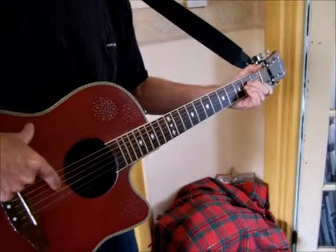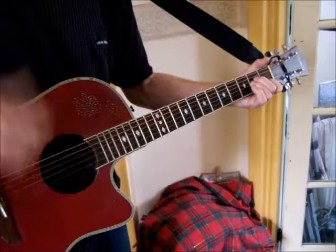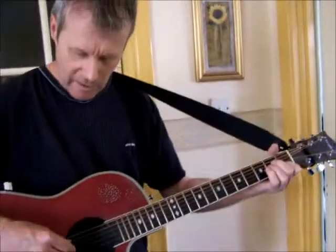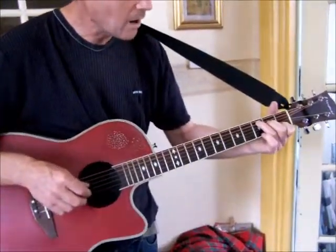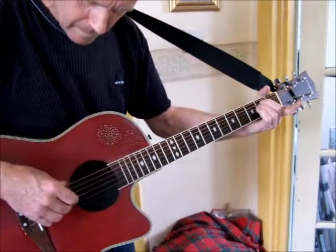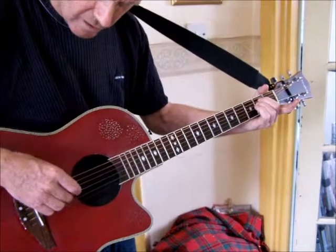You throw in one note on the E string. As you can see, the chords seem to answer each other - that's a feature of this song. Then there's an E minor, played straight back from the B string, and you can echo that on the G and the D.